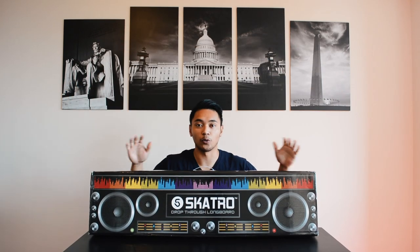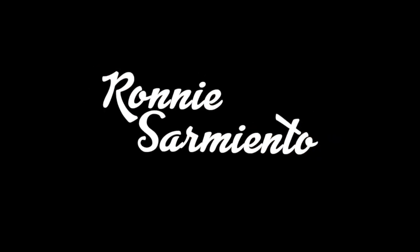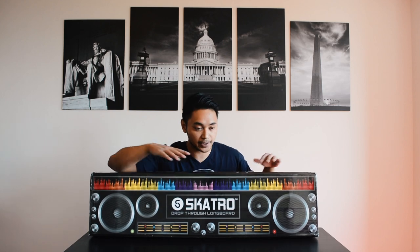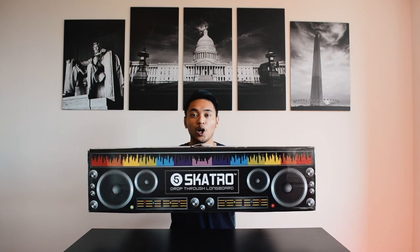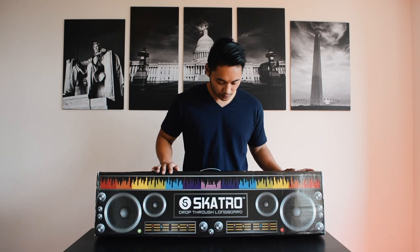What's going on guys, my name is Ronnie, welcome back to the channel. I get a lot of people asking me what's a good budget longboard to buy, so today we're going to be taking a look at this drop-through longboard by SkateTro. SkateTro is a company that makes cruiser boards and longboards, and today we partnered up to go over this drop-through longboard. First and foremost, thank you to SkateTro for sponsoring this video and sending me this board.